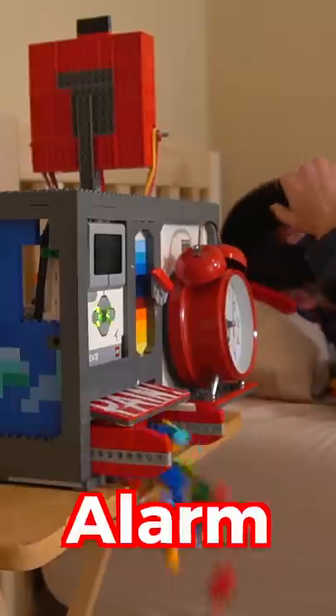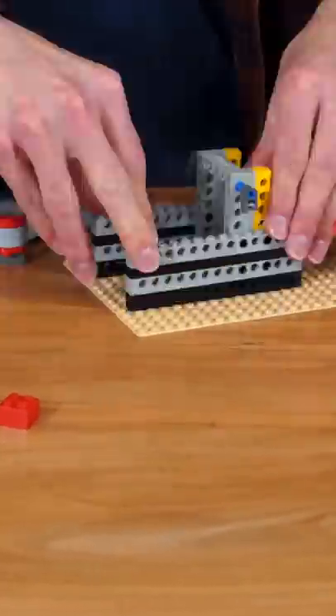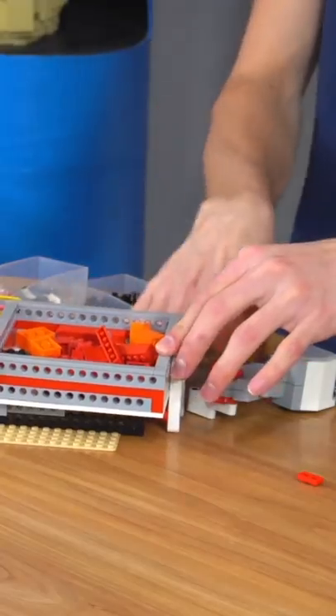This week, I built the most painful LEGO alarm clock. First, I needed to build a catapult to launch LEGO bricks into my face at 7 o'clock in the morning. This is pain factor number one, and it turned out to be extremely painful.